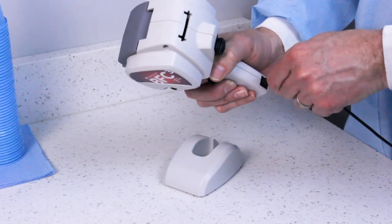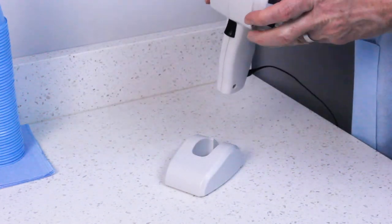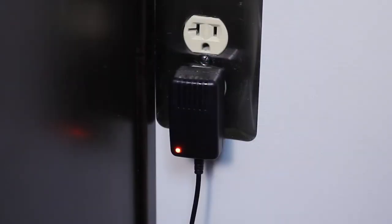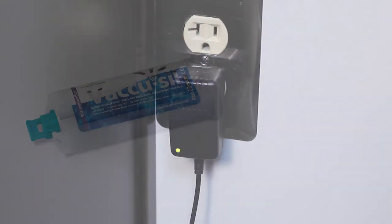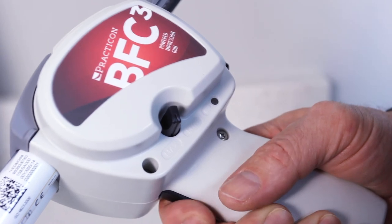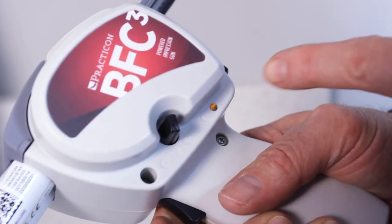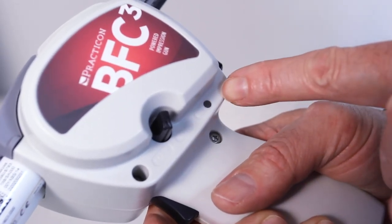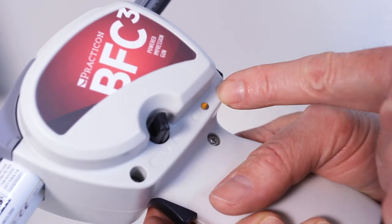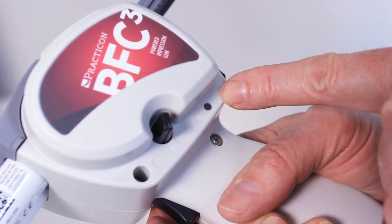Before using your BFC-3, please charge the unit for three hours or until the LED on the wall charger turns from red to green. The BFC-3 will dispense 60 or more full material cartridges before needing to be recharged. The BFC-3 has a low battery LED light on board which will flash when the battery is low.